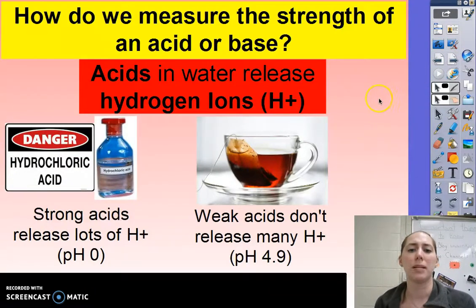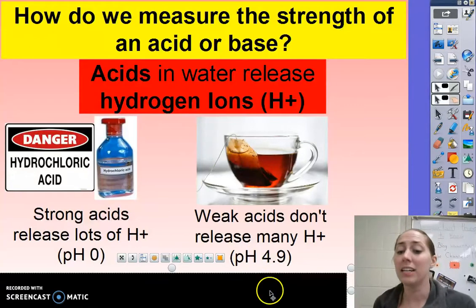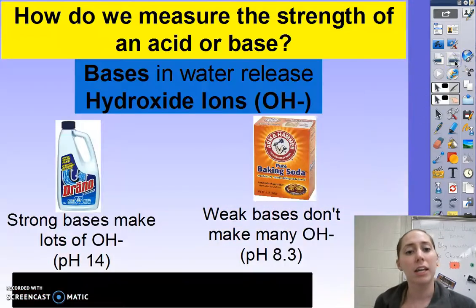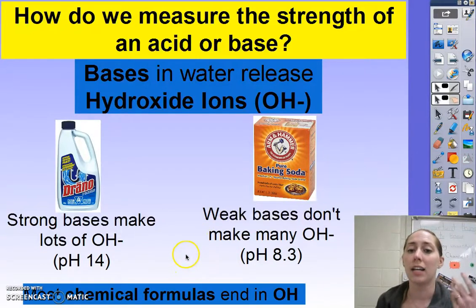So how do we measure the strength of an acid or a base? Acids release hydrogen ions (H+) when put in water. Really strong acids release lots of hydrogen ions, while weak acids don't release that many. An indicator that something is an acid is that most chemical formulas will start with a hydrogen. In contrast, bases release hydroxide ions (OH-) when put in water. Strong bases release a lot of OH- ions, whereas weak bases don't make so many. An indicator that you're looking at a base is that its chemical formula will end in OH.